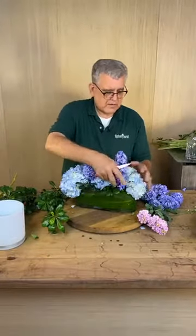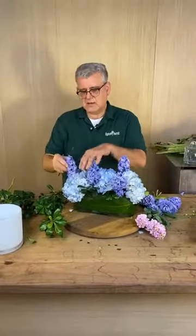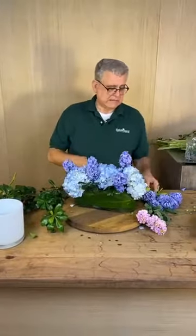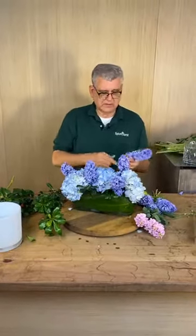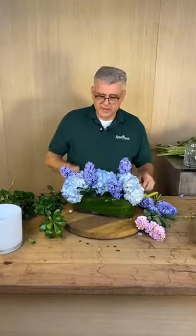Miss Gayle said she needs some happy because she had surgery on her leg and they put metal plates in. Oh mercy me — it's going to give her a new experience going through the airport now, isn't it? Mercy.